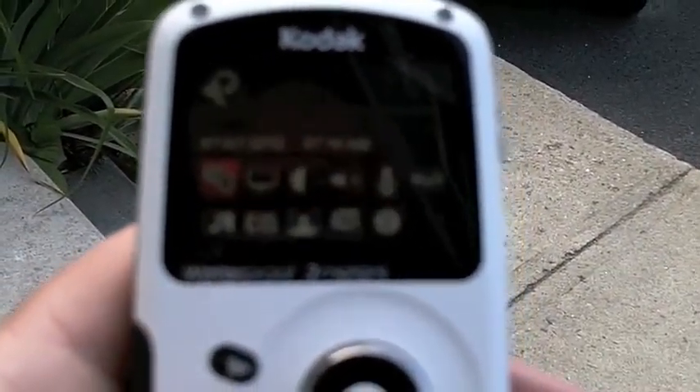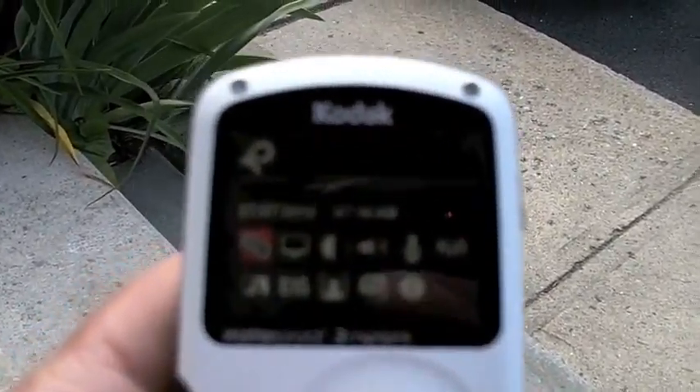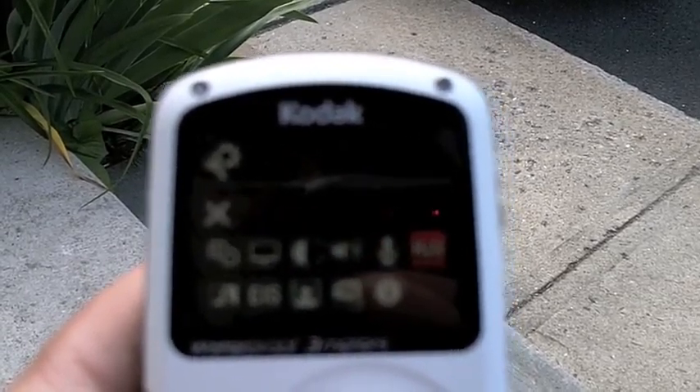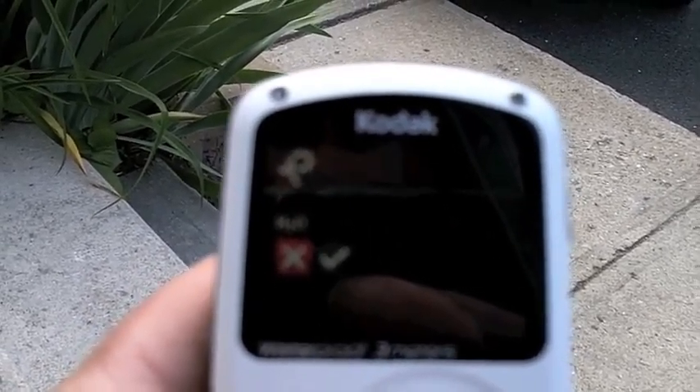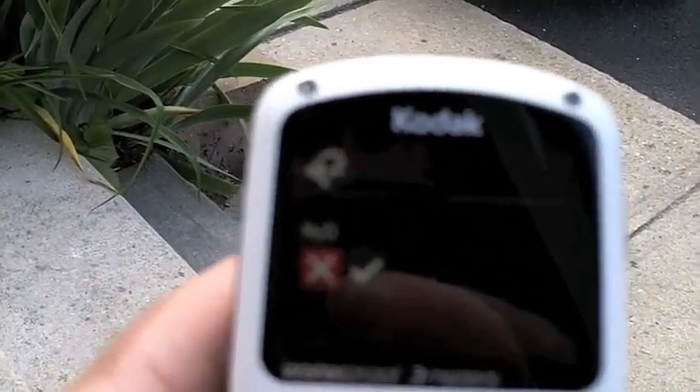Let's turn this other one on. Menu — it's fairly easy to read. Okay, this is the HD mode, the H2O mode. Put that on when you go in water.